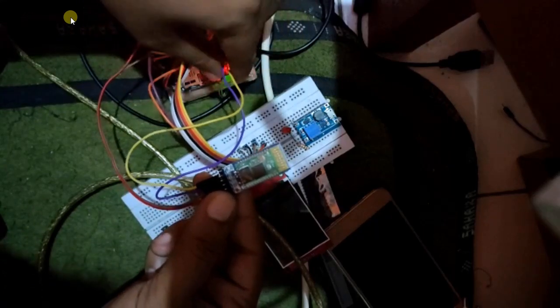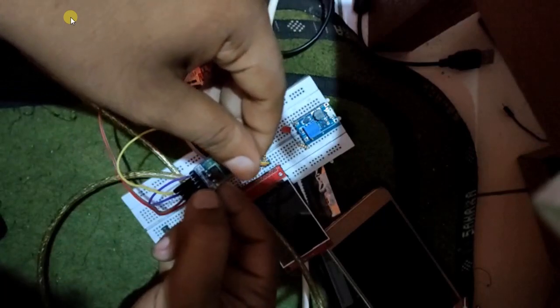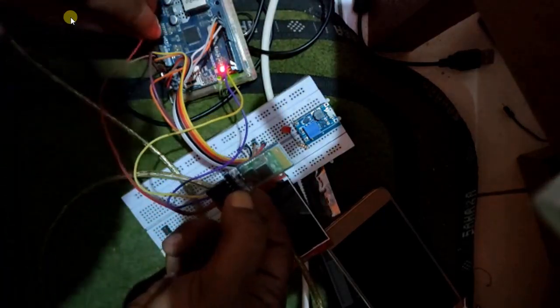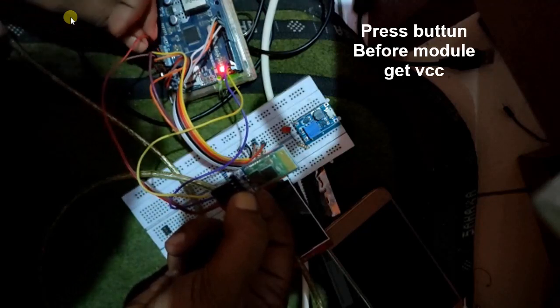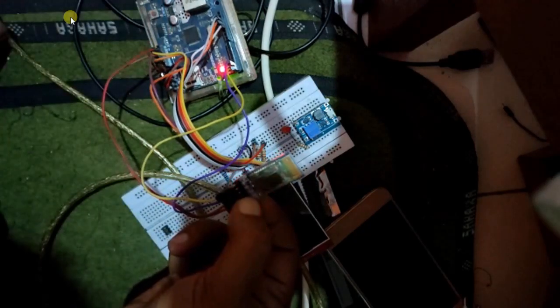Next, you have to connect Arduino and the Bluetooth module after installing the program. VCC to 5V, GND to GND, TX to TX, RX to RX.